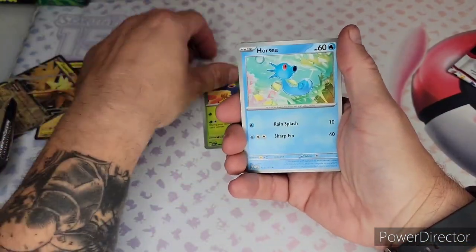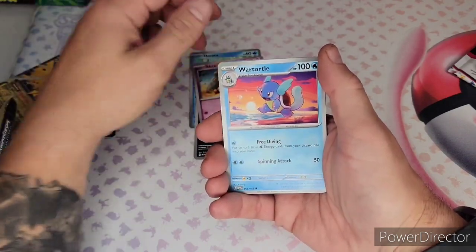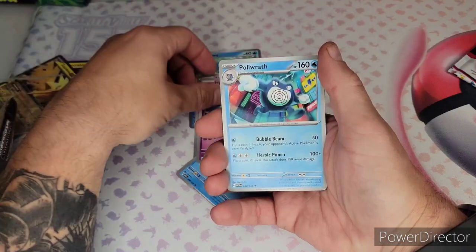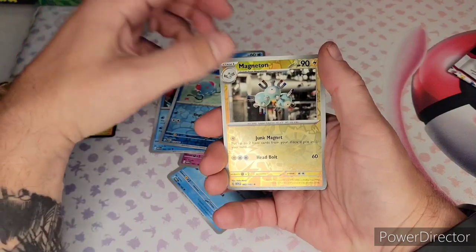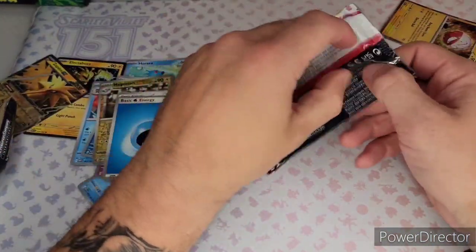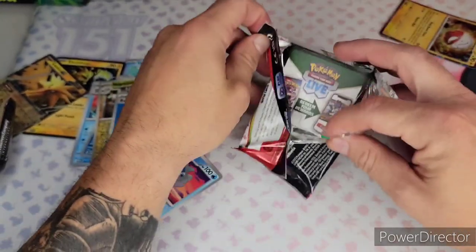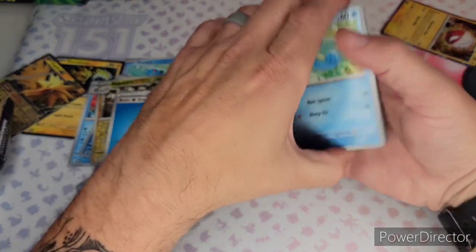I opened up the ultra collection box and I did pretty well on it. I was a little disappointed when I first got it, but in retrospect, looking at what other people got, I did really well — go watch that video. Tentacle reverse, Magneton reverse... and I've gotten this like six times now. I'm kind of pissed about that. I'm sick of that card.